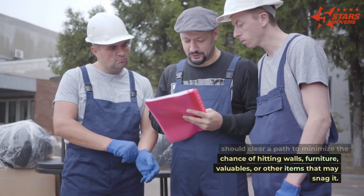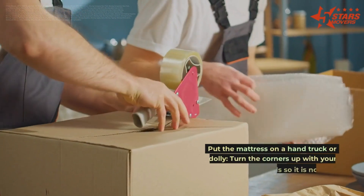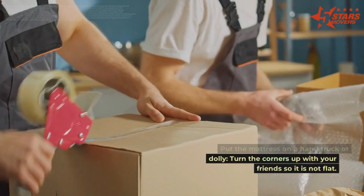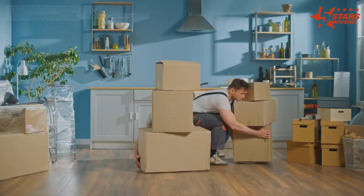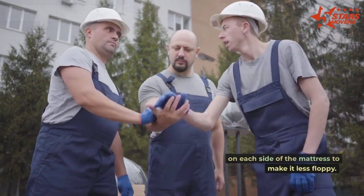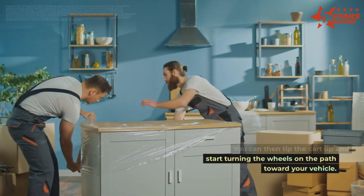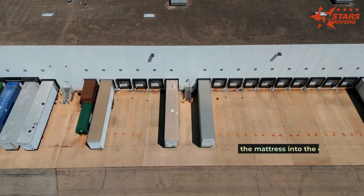Before lifting the mattress, clear a path to minimize the chance of hitting walls, furniture, valuables, or other items that may snag it. Place the mattress on a hand truck or dolly and turn the corners up with your friends so it is not flat. You can strap flattened cardboard on each side of the mattress to make it less floppy, then tip the cart up and wheel it along the path toward your vehicle.